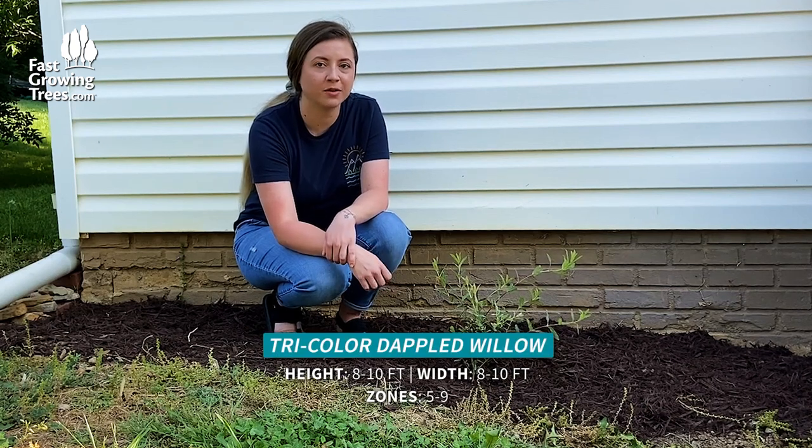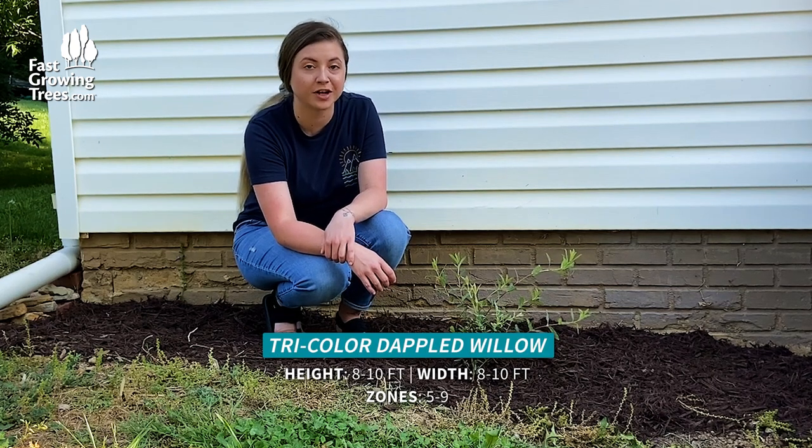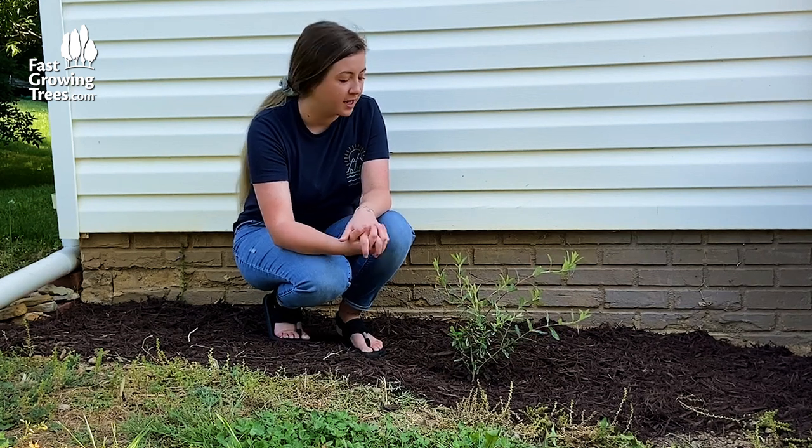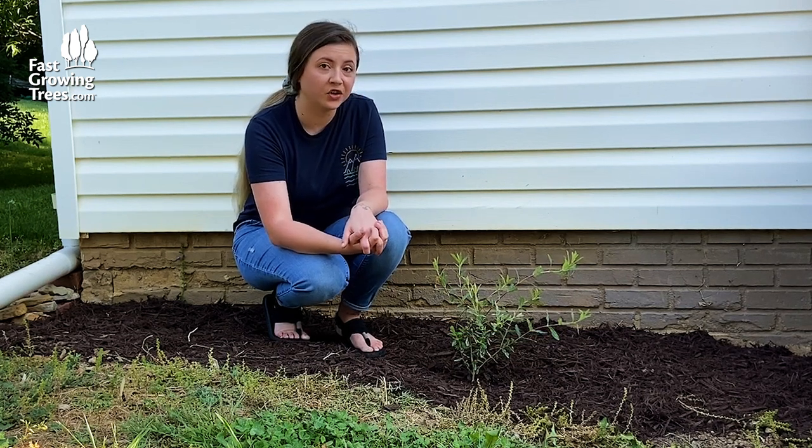Hello, Brooke here with the Tricolor Dappled Willow, which is a pretty unique shrub. You don't typically find them at your local big box nurseries, and they are unique with their coloration as well.